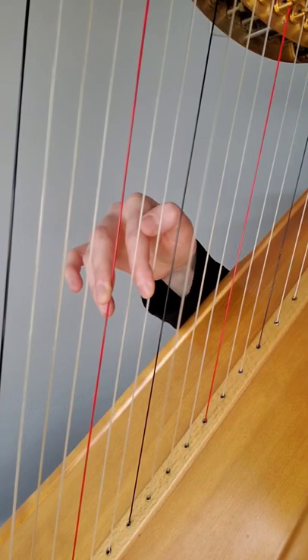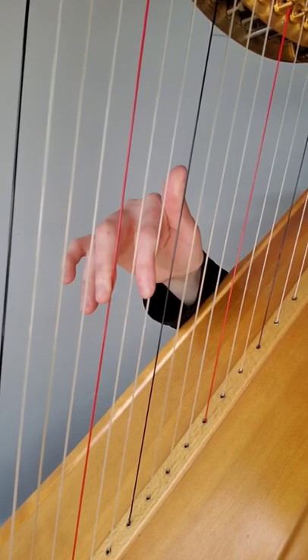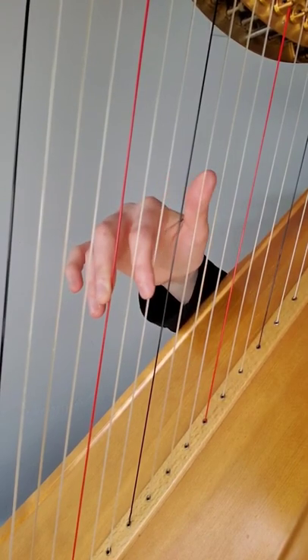The reason for that is to have lots of travel room. If that position is closed, you're barely going to have any space for that thumb to pluck.